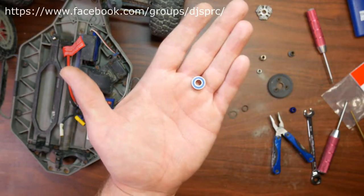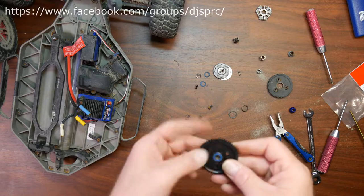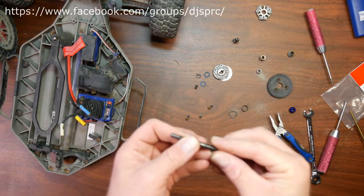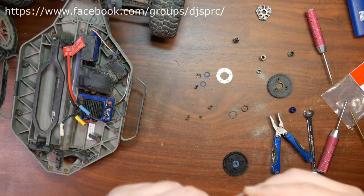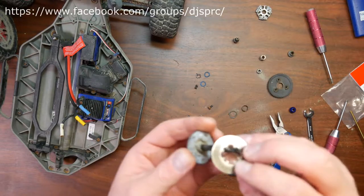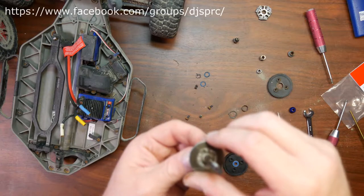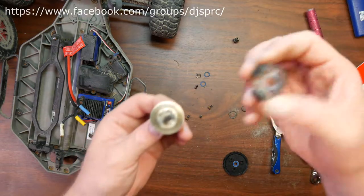Now this is what the bearing is supposed to look like — like this one right here. With the complete spur dismantled, we'll put the bearing in the middle here and reassemble this. Make sure to have your pin in the middle and align your clutch with the pins.